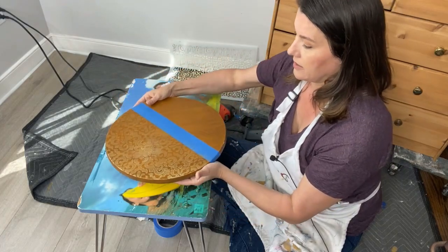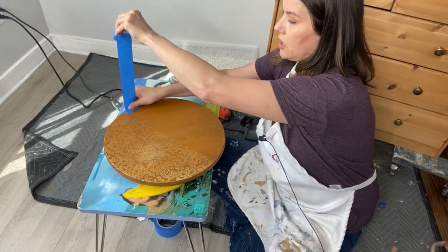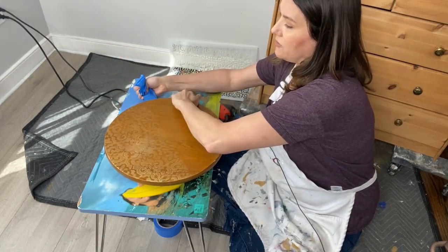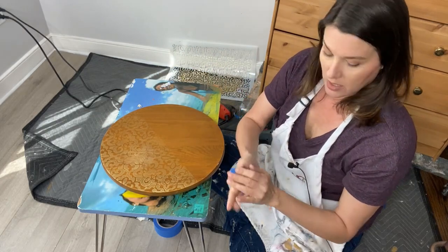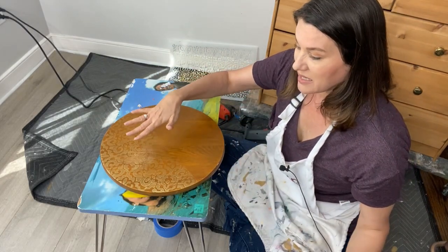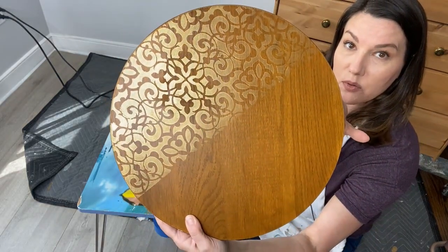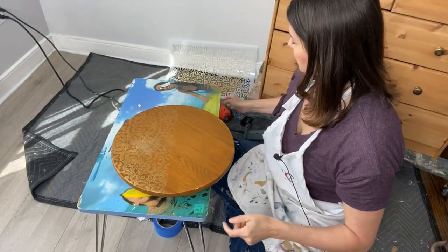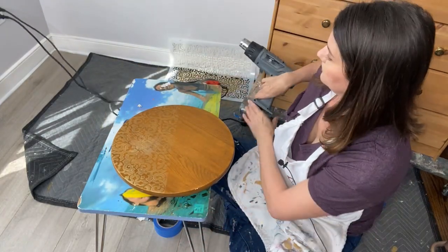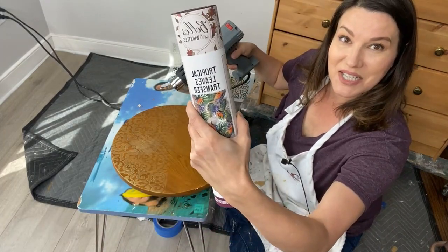Let's peel off the tape. This was just my line to cover the half I didn't want painted. I kind of want that boho look where I'm still seeing some natural wood. Now the area where I sanded back — you can't even see where that was because it's covered in that beautiful stencil. Let's blast it with my heat gun to get it dry so we can apply the transfers.